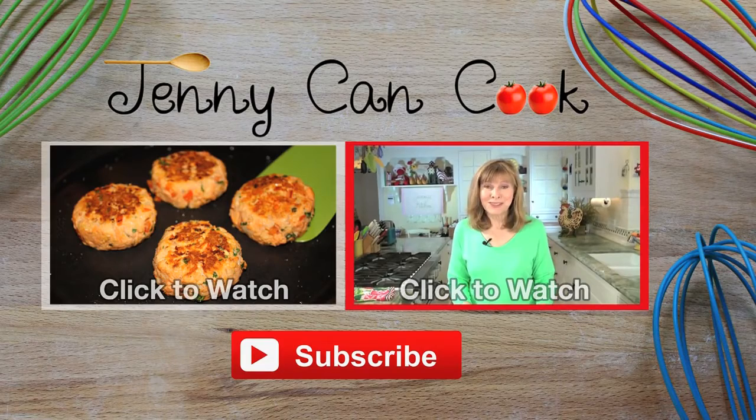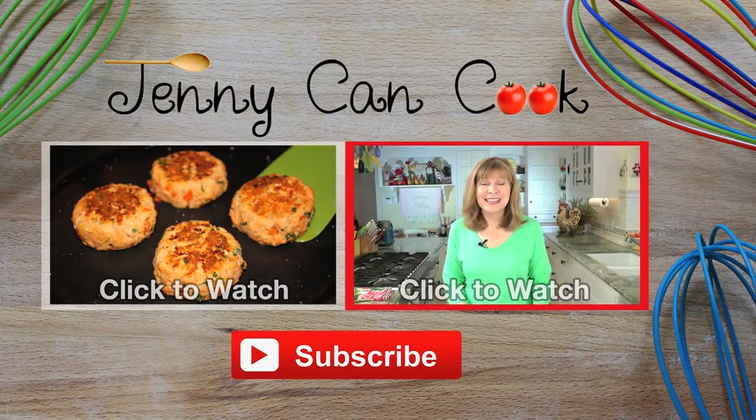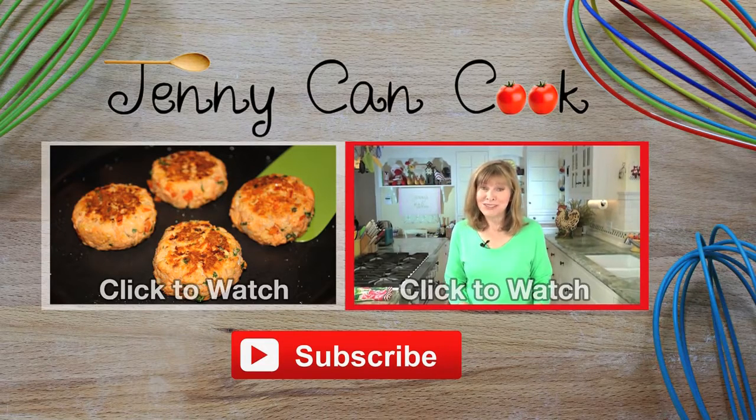You are going to love this. I'm about to show you how to make quick, easy, healthy, delicious chocolate brownies — and wait till you see what's in them and what's not.